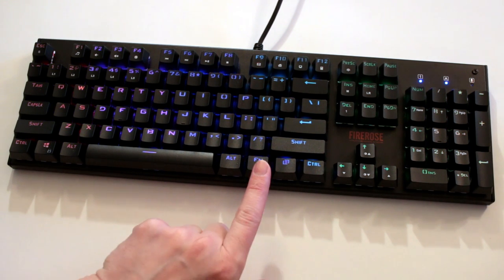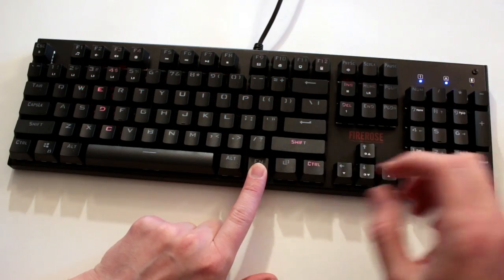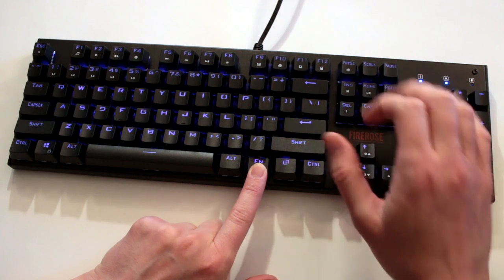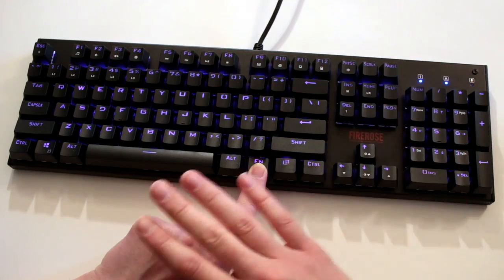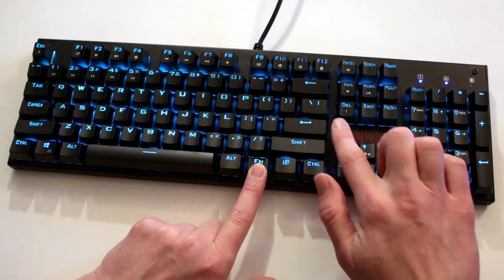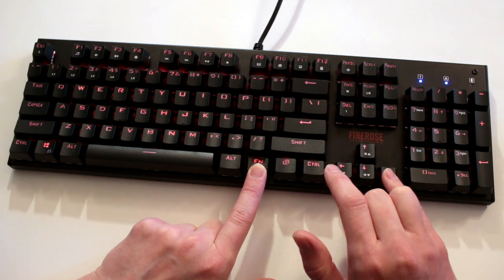To control the functions, we use the function button and the Insert or M key up here to cycle through the different available RGB settings. We have a line mode, a ripple, a ripple through individual lines, a wave motion, a pulsing, a slow color fade, a steady single color, and then custom settings. Within those modes, you can change the color with the Delete button, control brightness with Up and Down, and control animation speed with the Forward and Backward keys.